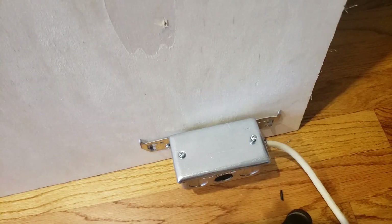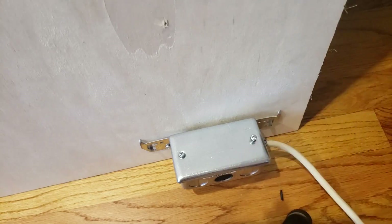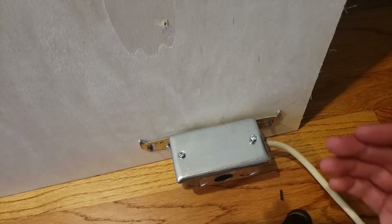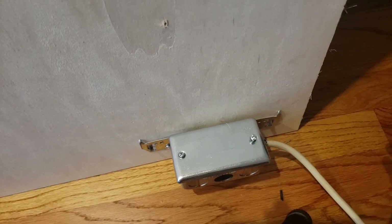Hi, this is James with OneHourSmartHome.com, and today we're going to show you how to install a doorbell transformer. If you don't have any existing transformer, we're going to show you how to add one to a junction box so that you can get a doorbell installed — or if it's a smart doorbell, put a new transformer in. If you want to see how to replace a doorbell transformer, we've got another video on that, so go ahead and check that out.